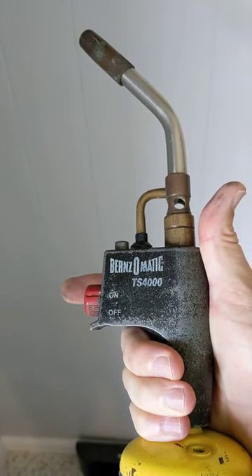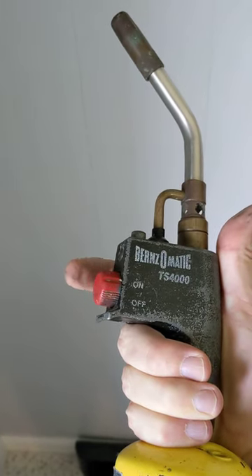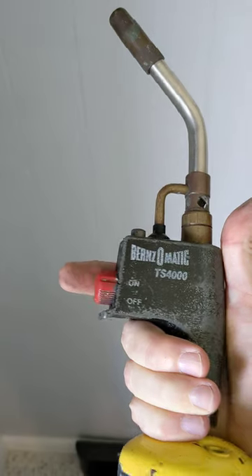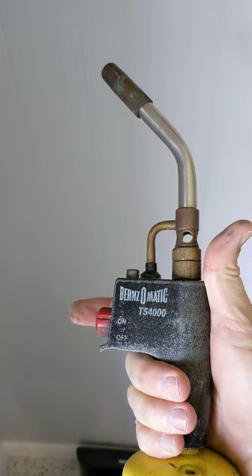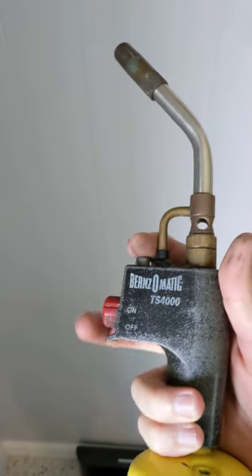This is the Bernzomatic TS-4000. You toggle this red knob to the arm position and then you just push and hold. If you don't want to have to hold entirely, there's a lock up here.